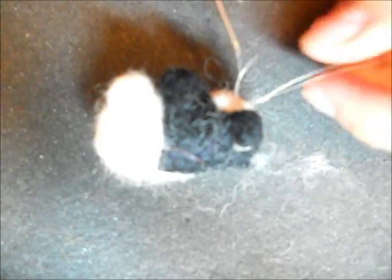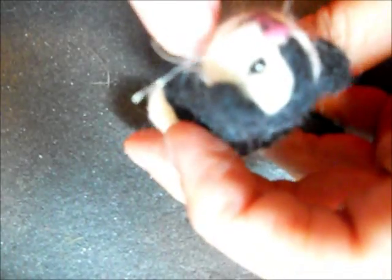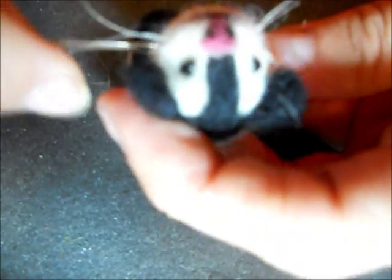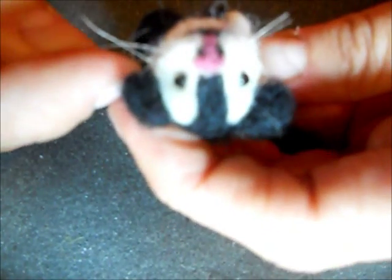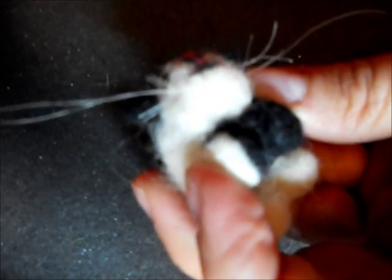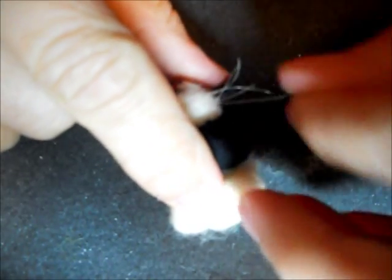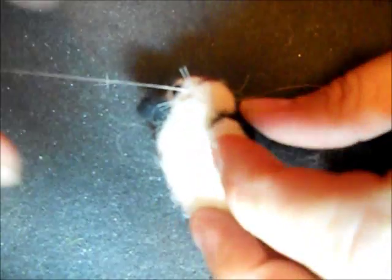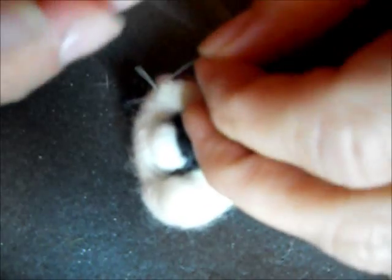I trim my little whiskers. I have one side done with whiskers, and on the other side I'm going to add a couple more. Oops, it's running away on me. Then I'm going to knot it off again on this side.